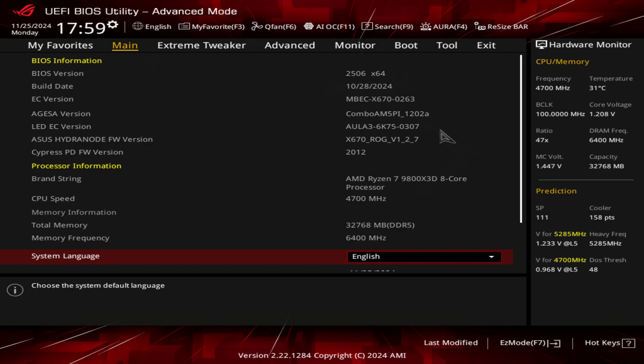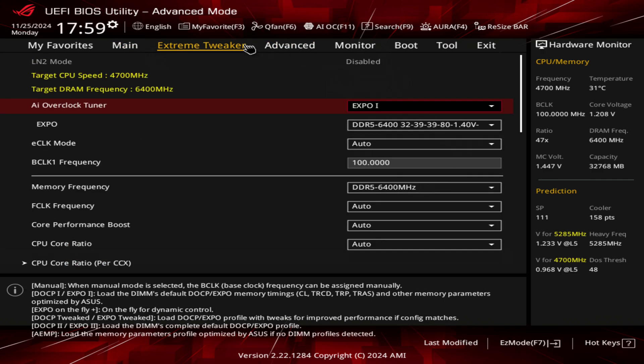The 9800X3D just comes out of the box fast. You don't really need to do anything to it. Most people run Precision Boost Overdrive with a negative curve optimizer and increase the Fmax to 200. Most people will be running at 5,400 megahertz out of the box with no real issues, but you can exceed that using the external clock, and I'm going to show you how to do that today.